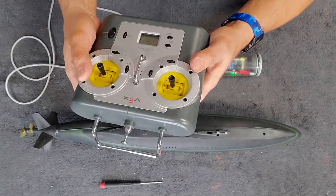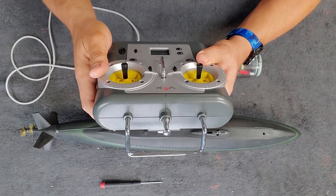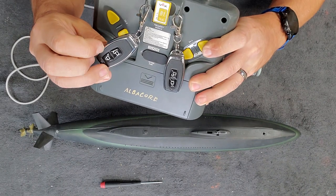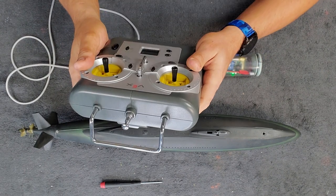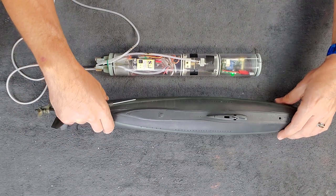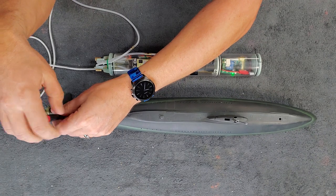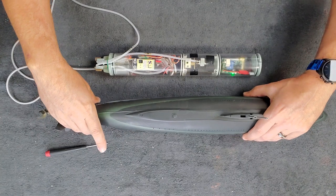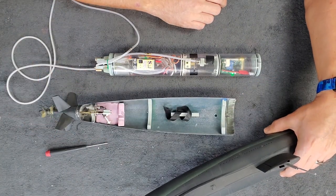It comes with a six-channel VEX radio, and there are remote key fobs that turn the model on and off — no fumbling around opening and closing the model. Access to the model is super easy: just pop the stainless bolt out of the back, give it a lift up, and slide it forwards. That's what the inside of the boat looks like.